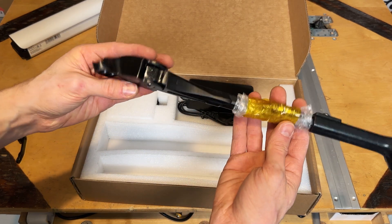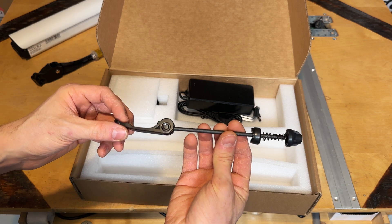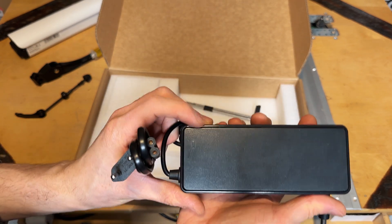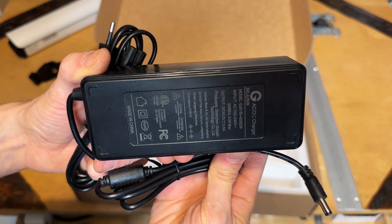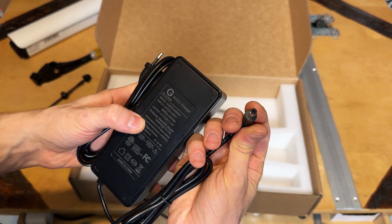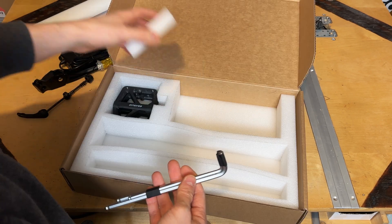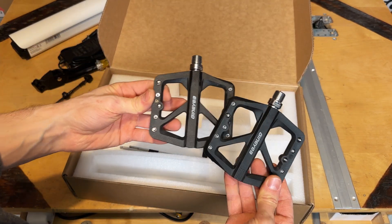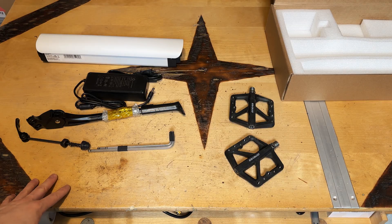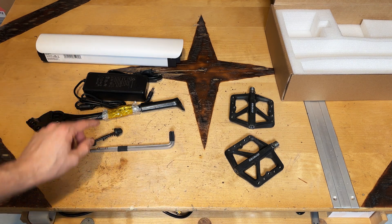Now let's check out the accessories box. We get a kickstand with screws, a quick release for the front wheel, the charge brick with status LED, all the specs printed on the brick, a wall outlet cable, battery connector, three hex keys, and two beautiful pedals. To recap: battery, brick, kickstand, tools, pedals, and quick release.